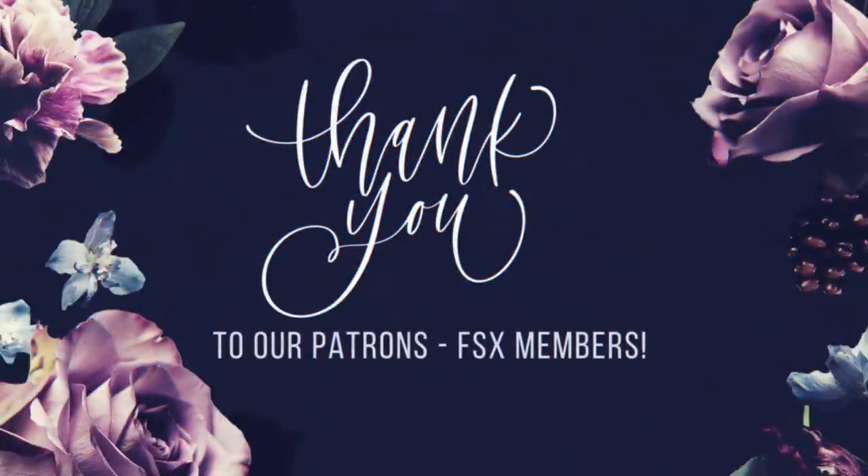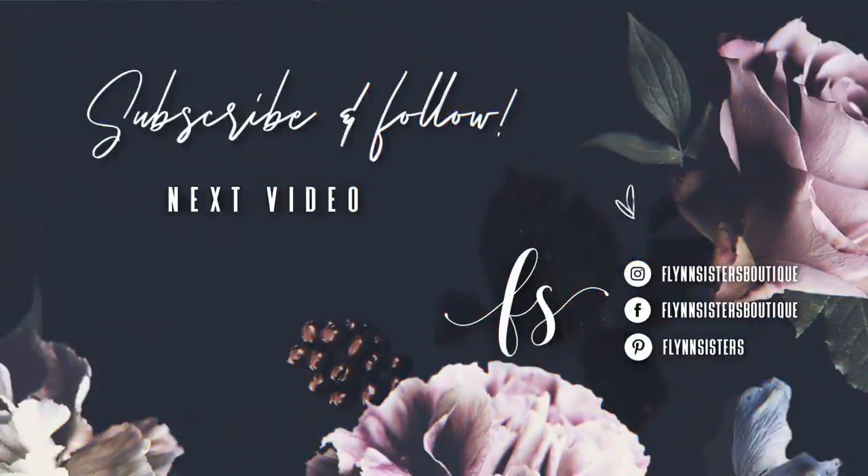A big thank you to all of our Flynn Sisters exclusive members. Thank you for your pledge — your support means the world to our channel. If you love this video you could check out our last video here. Also be sure to find us on Instagram, Facebook, Pinterest, and of course subscribe for all our new videos that come out every Wednesday and Saturday. Thanks so much for watching.